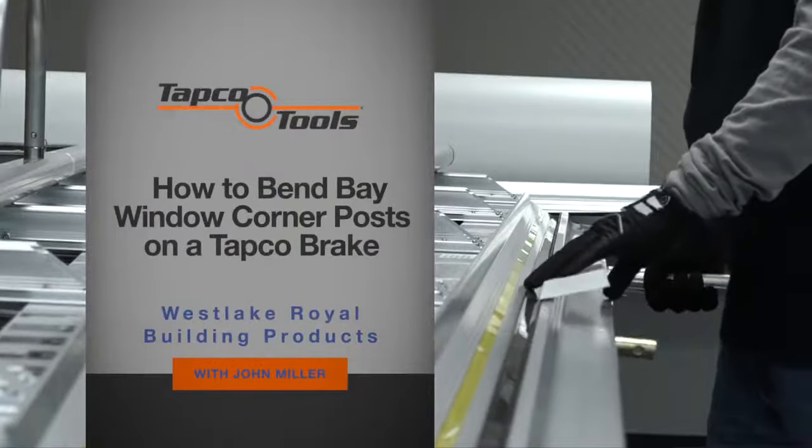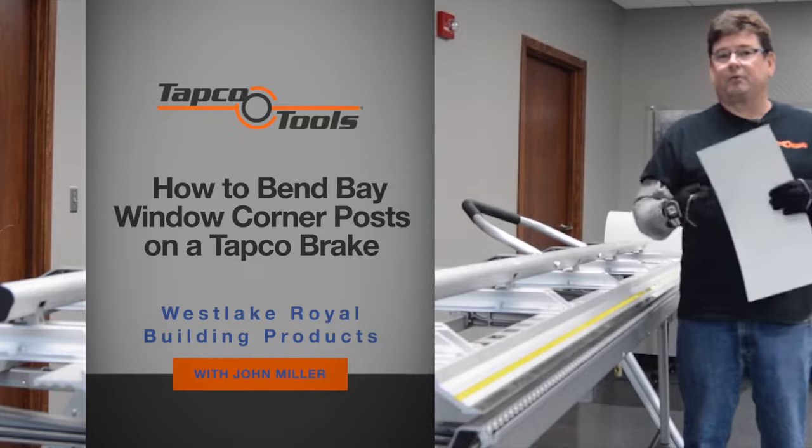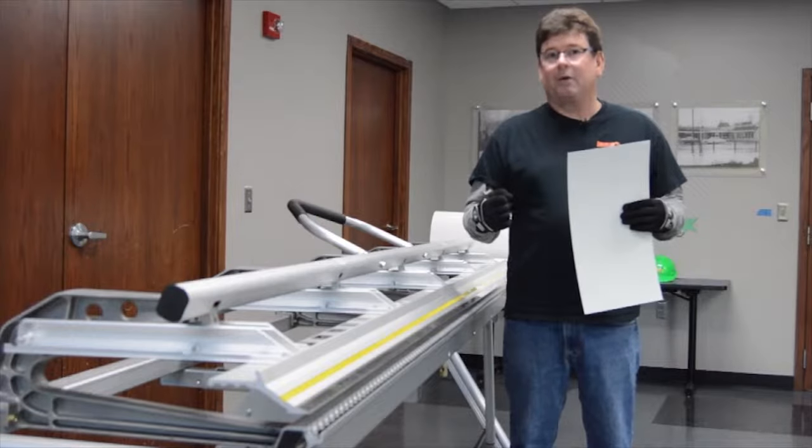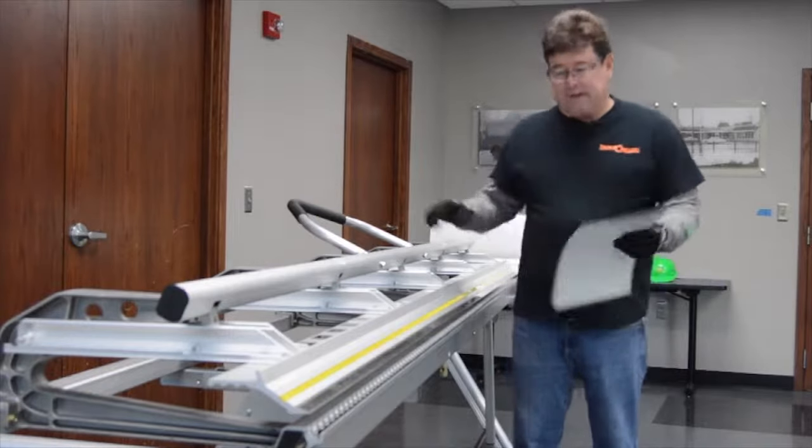The problem that we see in the field is bay window corners where people try to stretch a vinyl siding corner to work in a 45 or a 22 degree bay window. We have a really neat solution to that problem.